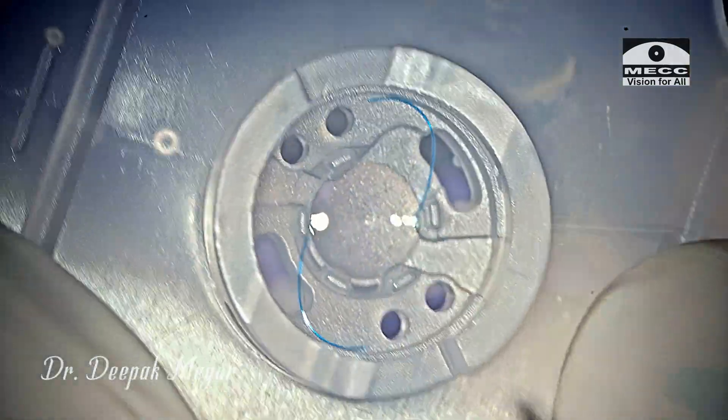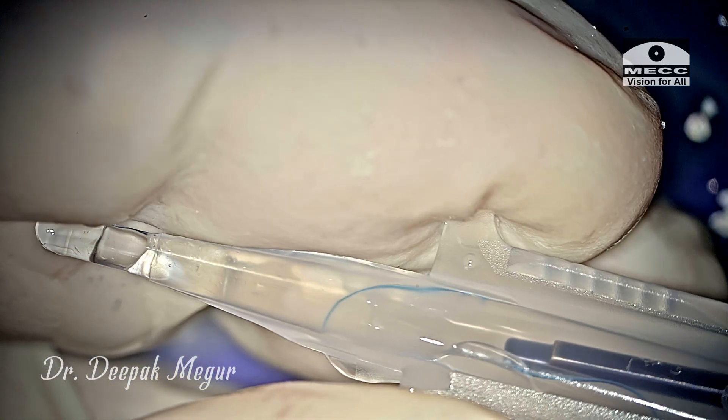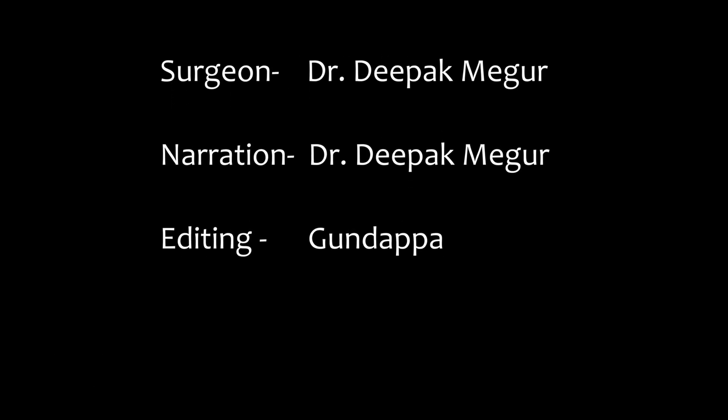This was a brief video on handling, loading, and implanting a multi-piece hydrophobic lens. Most beginners find it very difficult to manage these lenses, so I thought it would be helpful for beginner surgeons. Thank you for watching.